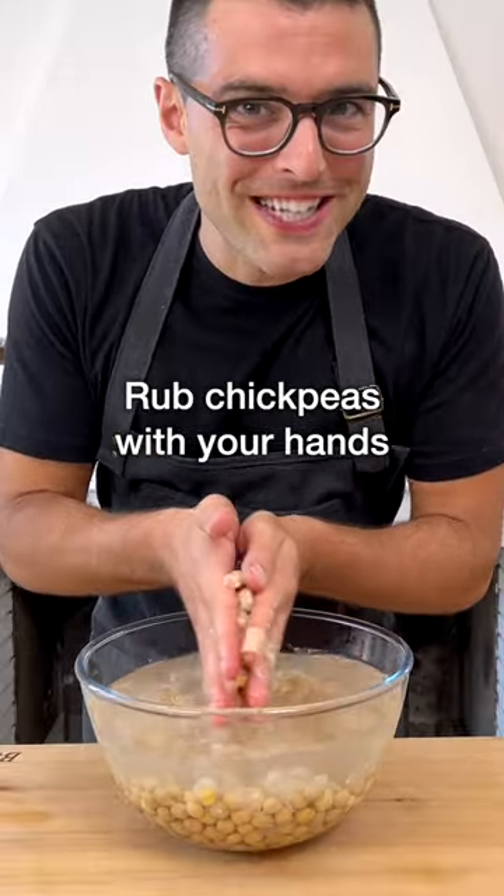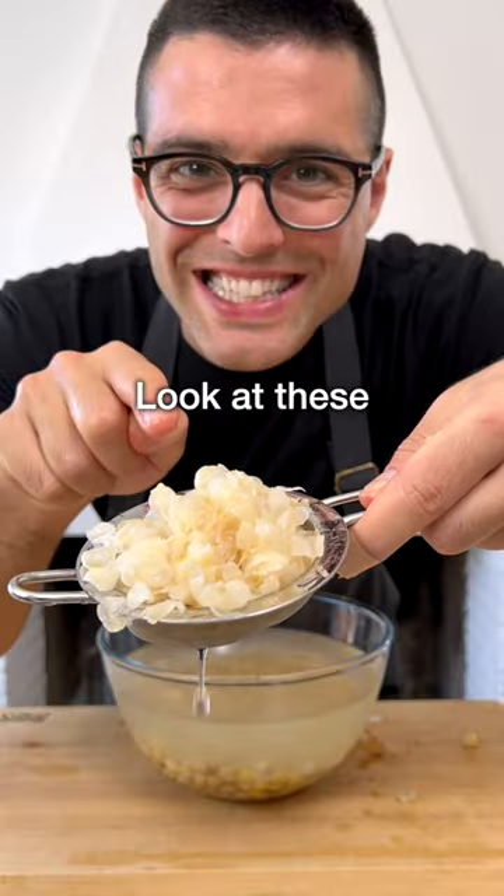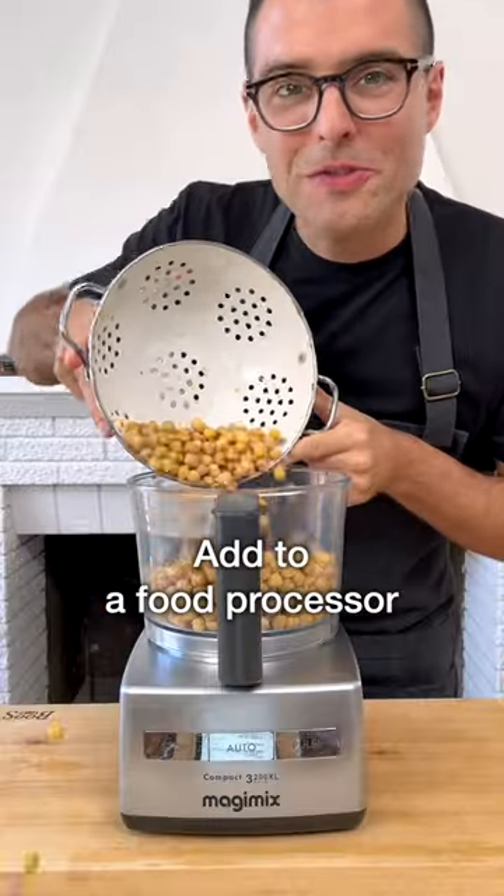Rub the chickpeas between your hands to separate their skin. The skin is going to float on the surface — remove as many as you can. Drain them again, then add them to a food processor.